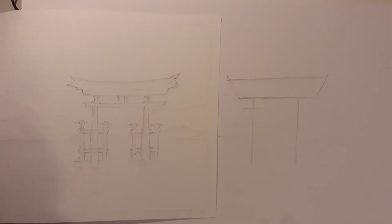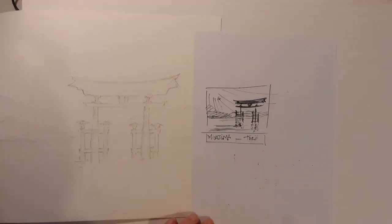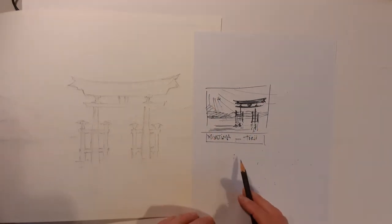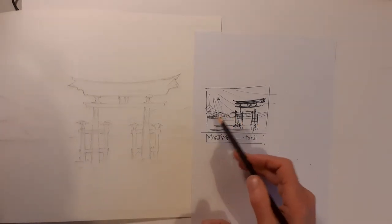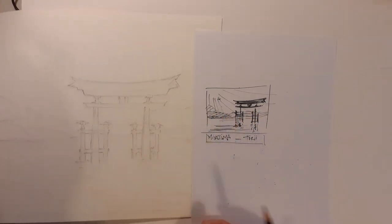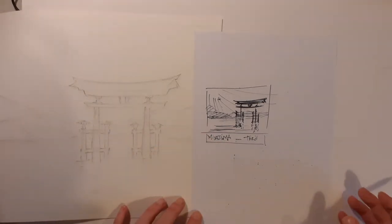Hi folks. Continuing the theme of the last painting, I've come across this really intriguing gateway — this Japanese Torii Gate. I've done this little doodle in felt tip to give a composition of a painting I'd like to do, with a really strong tone for the gate and then these hills and mountains in the background. And that's a more detailed drawing of the Torii Gate.